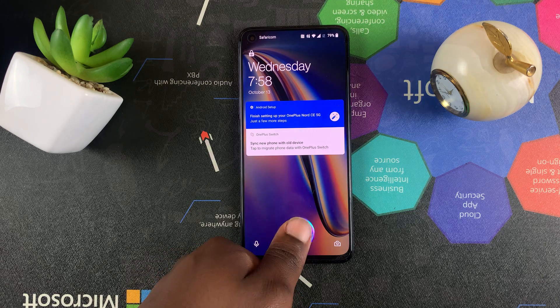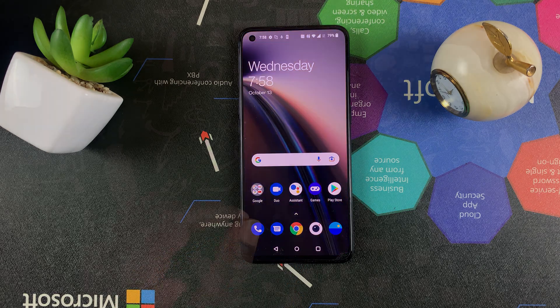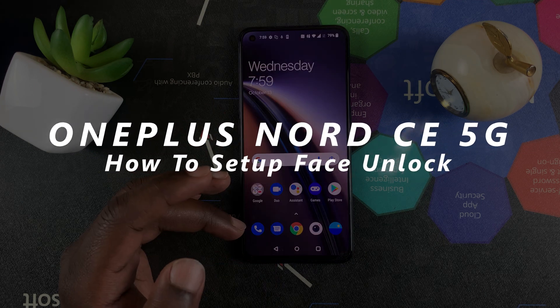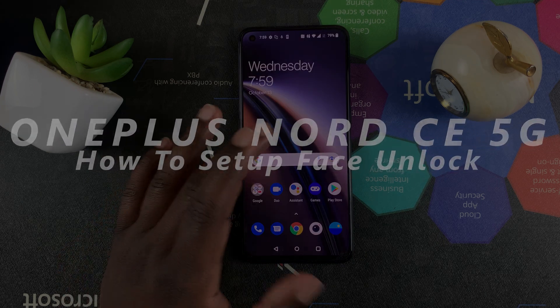What's up guys, and welcome to Predication's Daily Tech Tips. In today's tech tip, I'll be showing you how to set up face unlock on your OnePlus Nord CE 5G.